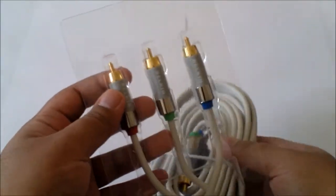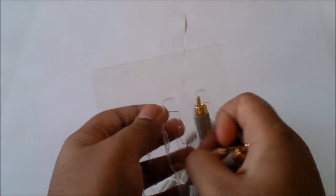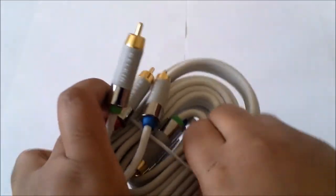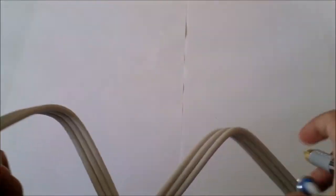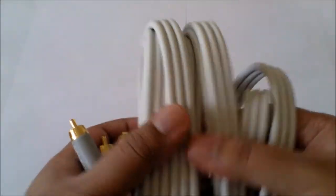There's nothing else in the box. Here we have the cables. Let me just take this out of the plastic packaging. Here's the component HD cable — as you can see it's pretty long and it's double ended. It's long enough to connect to my TV.